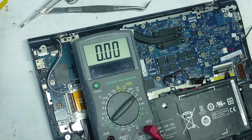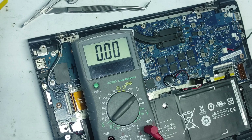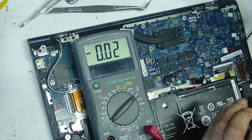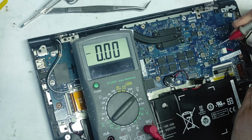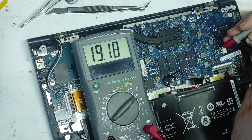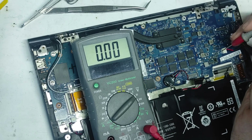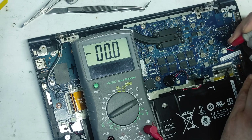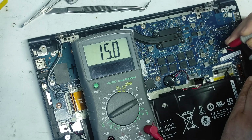Now let's see if we solved the problem. Let's connect the power supply. Input voltage is good. Now let's check the voltage here — we have 19 volts. Now let's check the voltage on the gate of the first MOSFET — the gate of the first MOSFET is 25 volts.